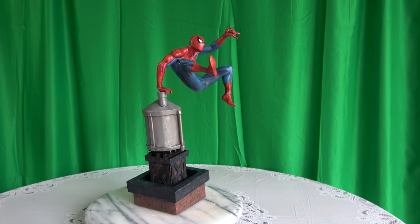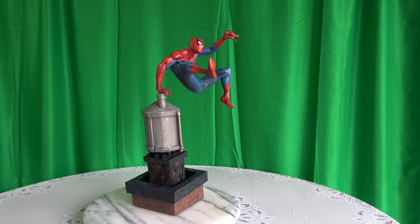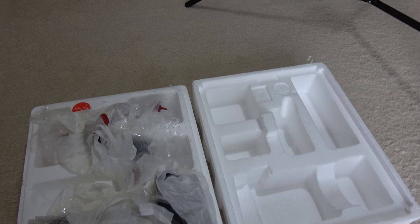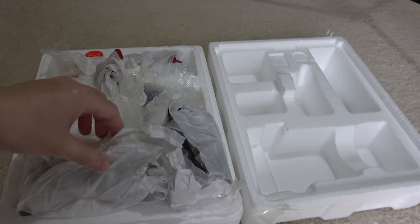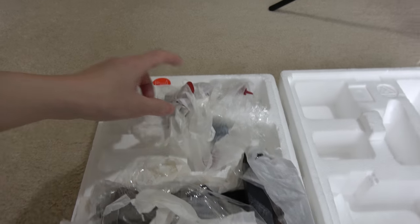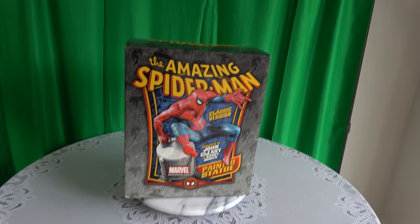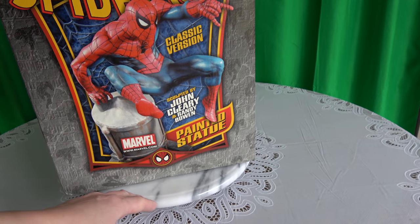Before we start, let's go back to the beginning for a semi-unboxing and quick assembly. Since this is a 1.6 to 1.8 scale, the box is pretty small. Inside you have the water tower base and Spider-Man itself. Back in the day they didn't do art prints for 1.6 scale. This is what the box looks like — sculpted by John Cleary and Randy Bowen.